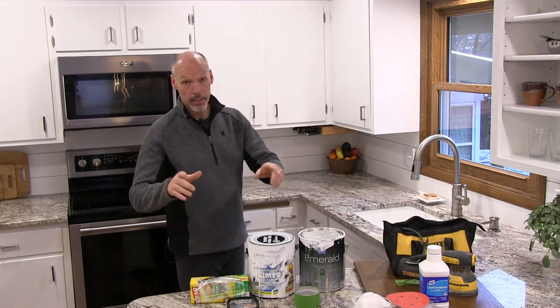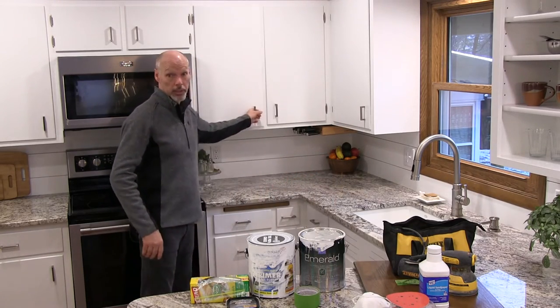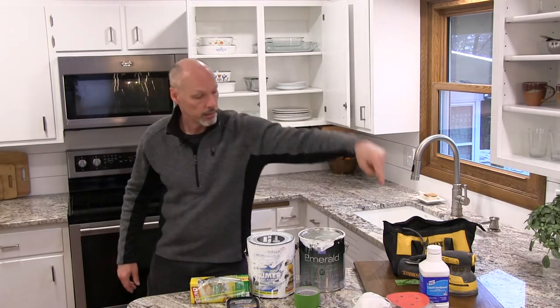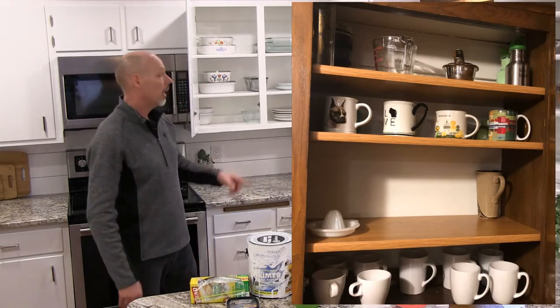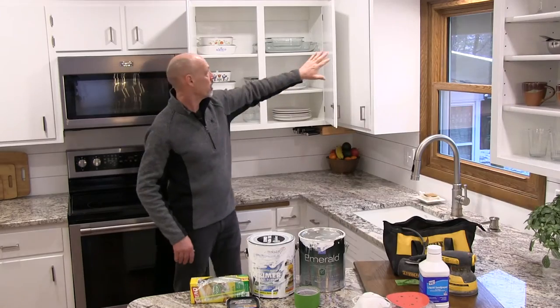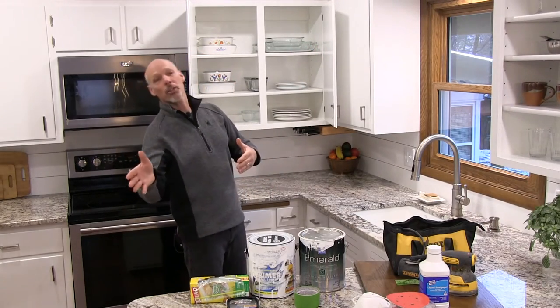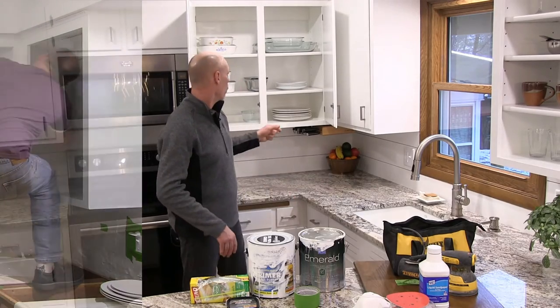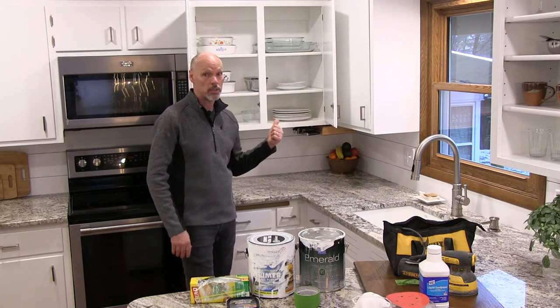Number seven: especially if you're painting your cabinets white, it is so worth it to take the extra time to paint the insides of your cabinets. Imagine the inside going from ugly brown to bright white — it's a night-and-day difference. It's a lot of work — when you're in the corner cabinet you're on a ladder, reaching in, your neck's in a funny position — but it gives it that pop. When you open that cabinet it is so nice. I'm so glad we took the extra time.